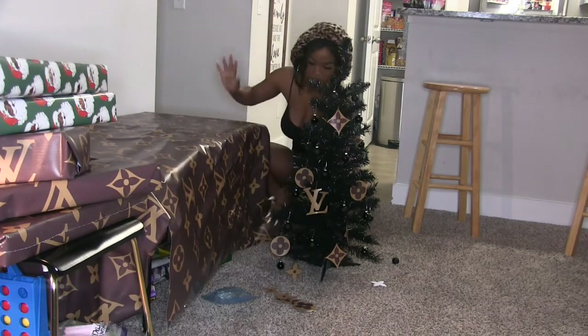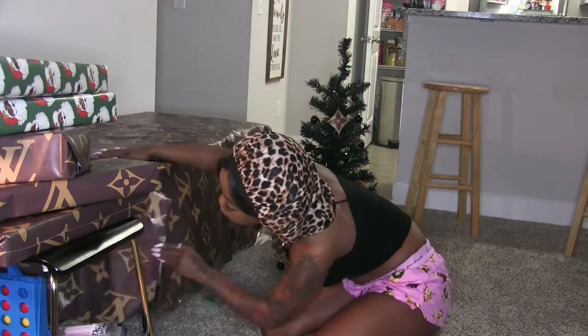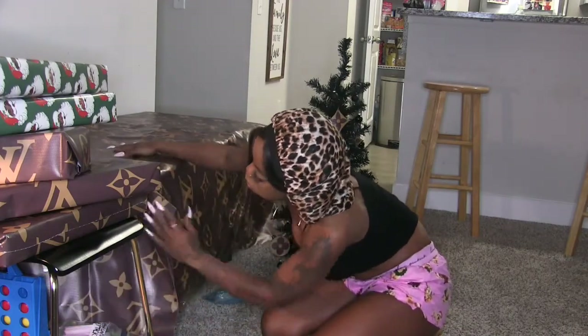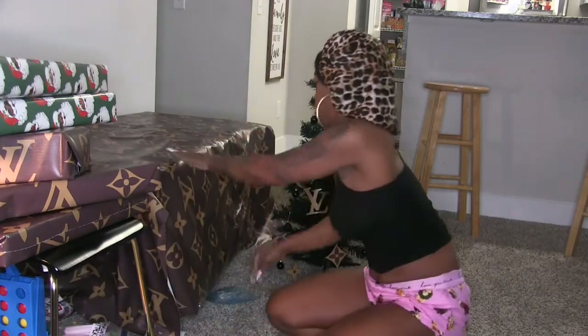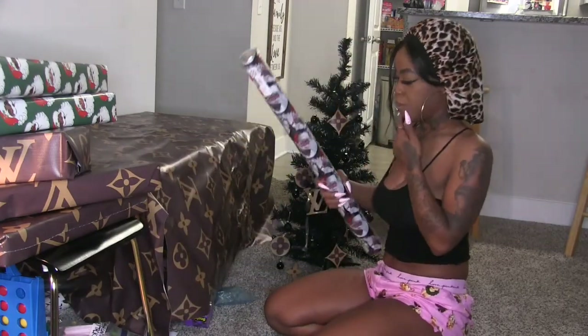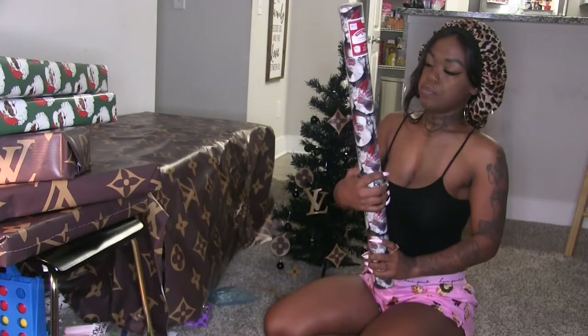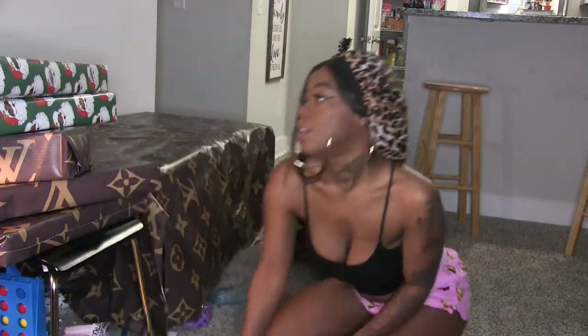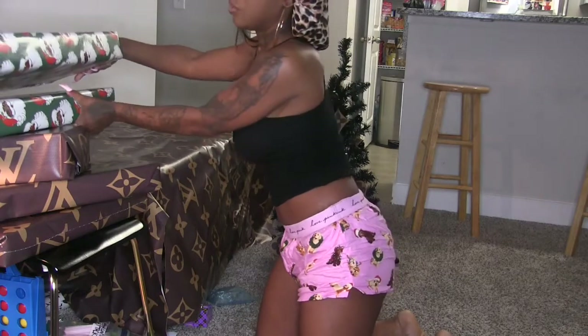This is fine, this side is a little tacky but I'm not sure how to close it up. I have so much wrapping paper — this one I didn't buy, but it's supposed to look like a little Black Santa. It's not really dark enough for me, so y'all know I made my own Black Santa.